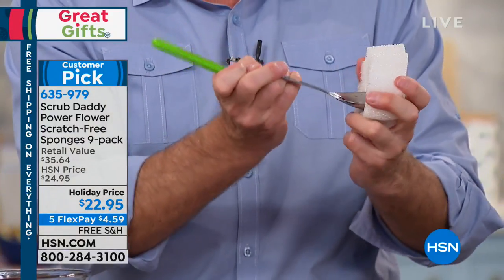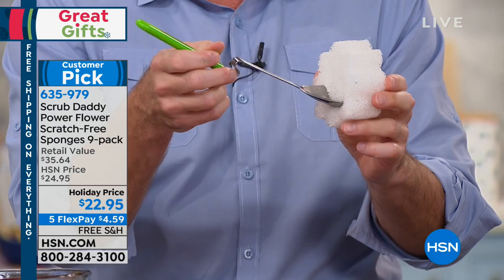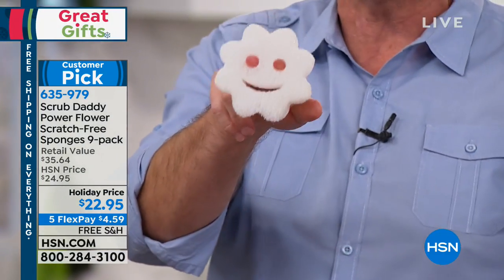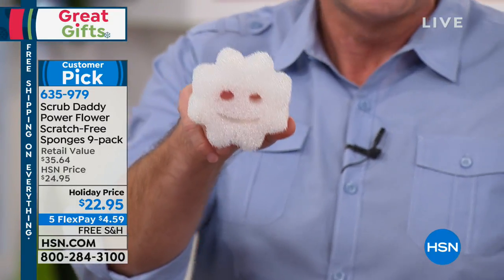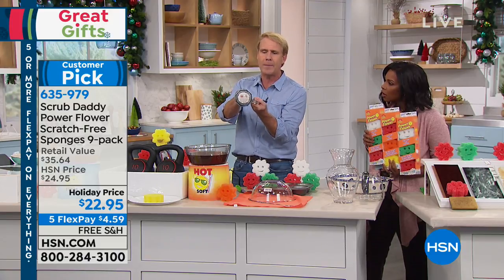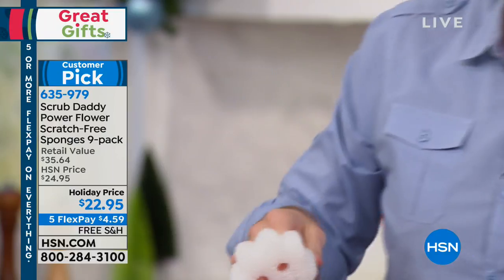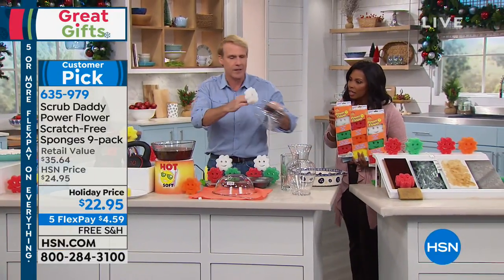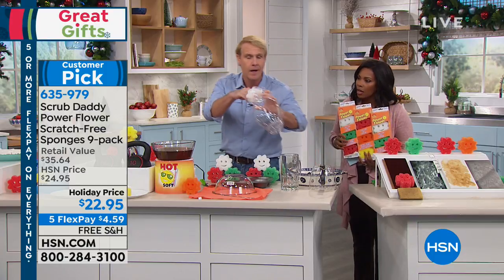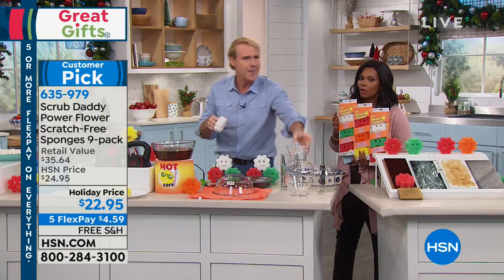Look at the mouth — it's perfect for spoons, for cleaning forks, silverware before it goes in the dishwasher. The eyes give you a way to hold onto it and protect your manicure. And getting into glasses with a regular sponge isn't going to work — I can go all the way to the bottom of this mug and get all the way to the bottom. Same thing with coffee mugs — all the way in on all sides, because the petals have a purpose.